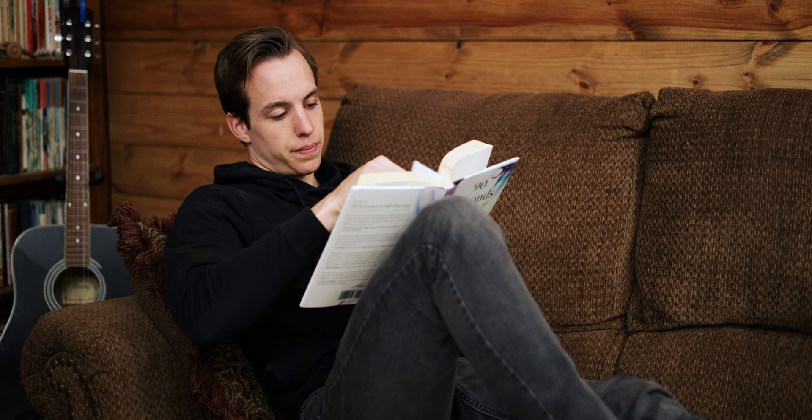If you want a whole book on this exercise with about 40 years of research behind it, I would recommend 90 Seconds to the Life You Love. It's really good — links down below. This book is going to go in the top three books for me this entire year.